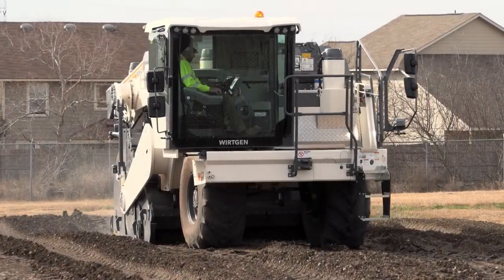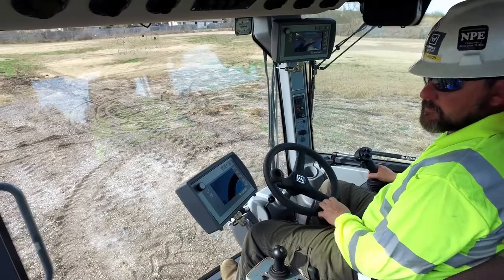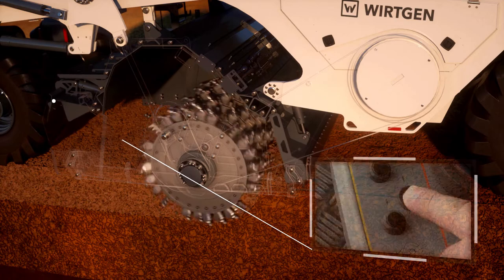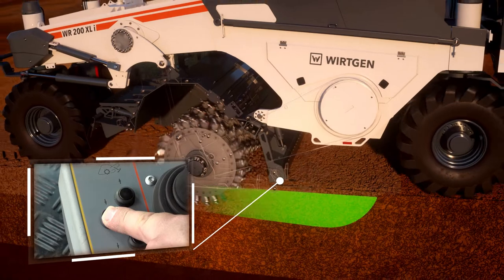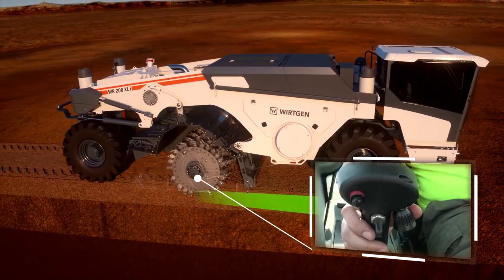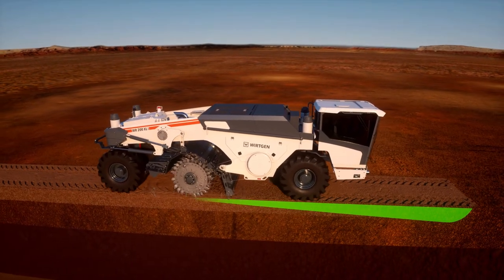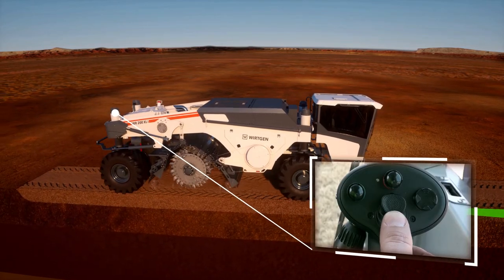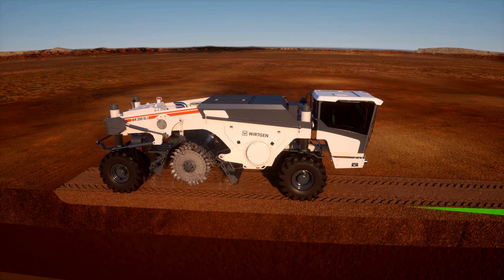End of cut, manual mode. The rear door of the mixing chamber must be fully opened prior to lifting the machine out of the cut in reverse travel. The front door of the mixing chamber is fully closed. When the machine is reversed, the milling rotor can be raised manually. Whilst reversing, the lifting cylinders are adjusted manually and the WR is raised to the specified height.